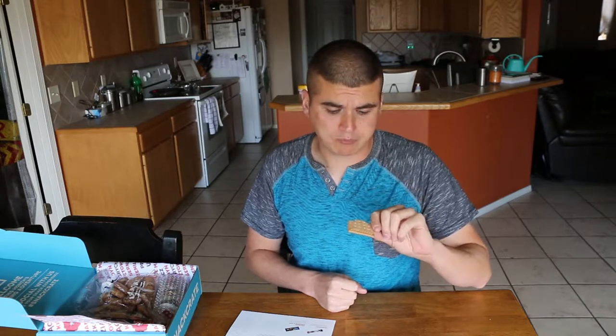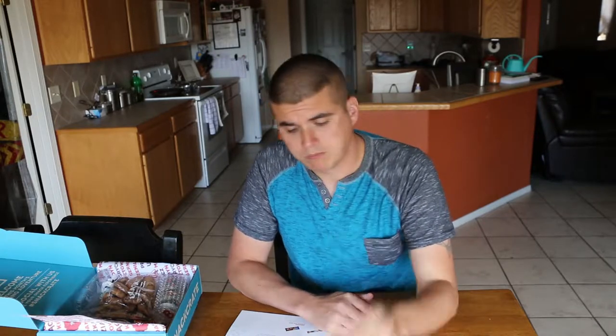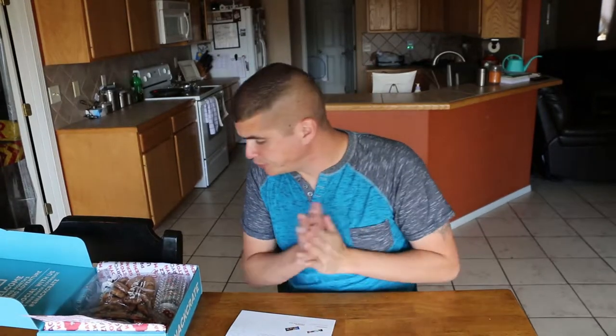I really like these. You can compare the flavor to kind of that of a graham cracker, only really thick — not as thin as a graham cracker. They're like an animal cracker if you know what those are here in the States. Really good, I like these a lot. I'm gonna keep these definitely.